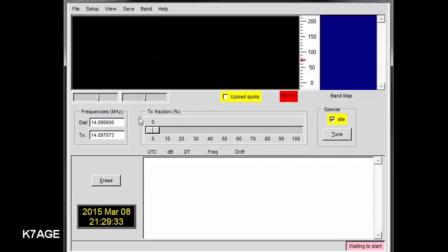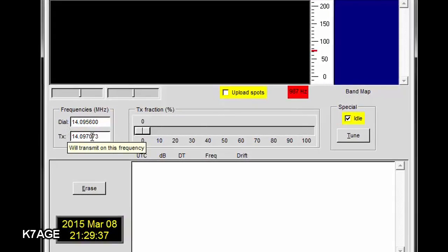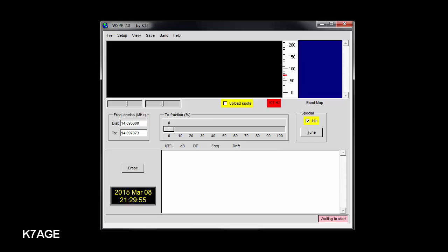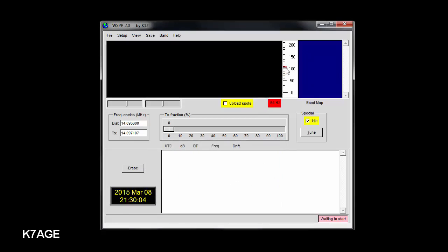The band drop-down allows you to automatically control the radio if you have CAT enabled. I'm running my system manually, so I'm going to select 20 meters. In the frequency area, there's a dial and a transmit frequency shown. The dial is what you tune your radio to for WSPR on 20 meters: 14.0956 in upper sideband. The transmit frequency you can control within the waterfall by double-clicking on a spot on the display, and you can see the little cursor has moved.